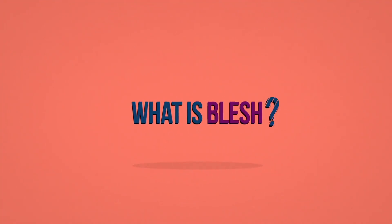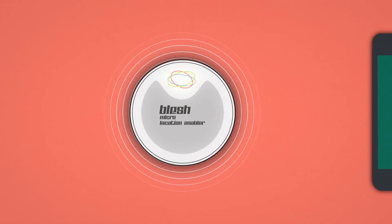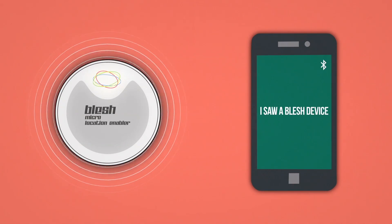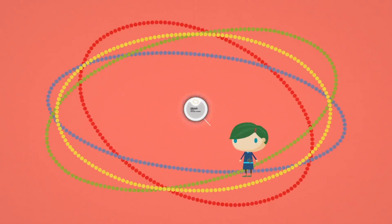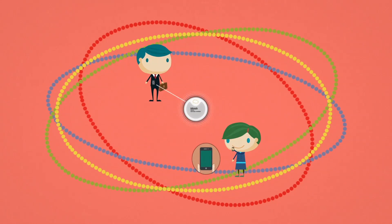What is Blesch? Blesch is a device that works with Bluetooth smart technology and is capable of working with Bluetooth smart-ready devices, which are smartphones in our hands. Blesch has a range of 50 meters and communicates with smart devices within this range. In this range, you can gather statistics about your customers or send notifications to them.